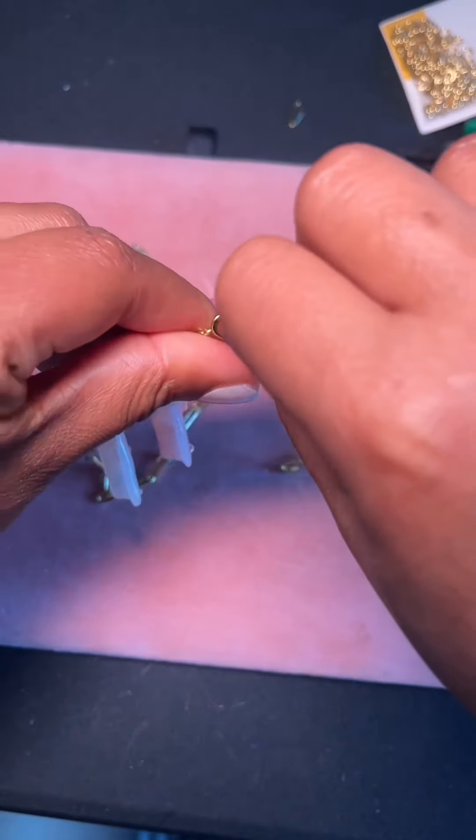So yes, it does have my Koya Collection stamp of approval. The quality is there and I think I nailed this design — it looks exactly how I pictured it.